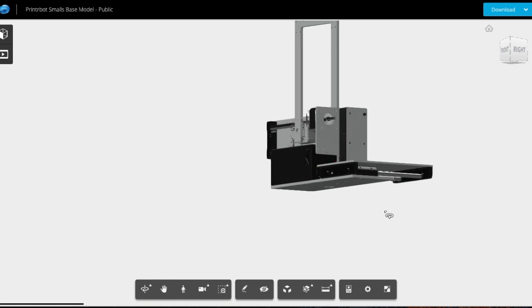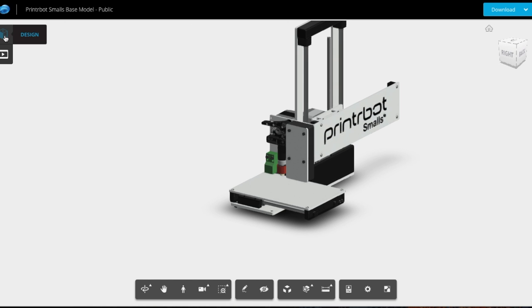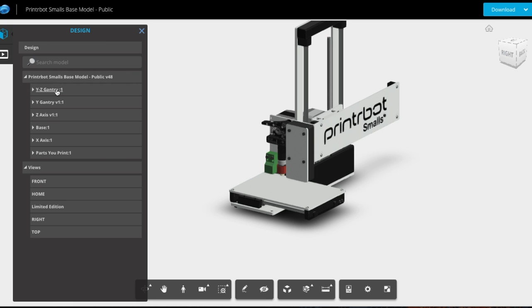The difference is the navigation on the computer version is more mouse-centric. To rotate, I have to use my middle mouse button, and I can spin it all around.